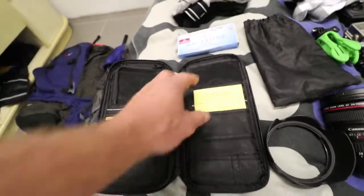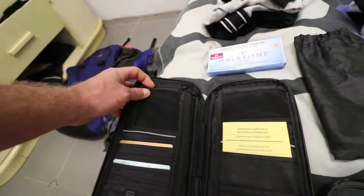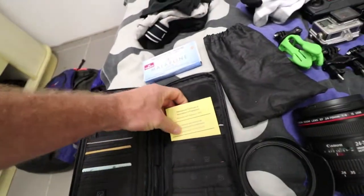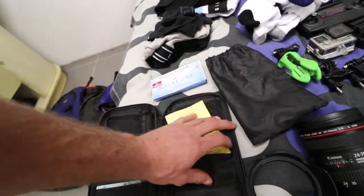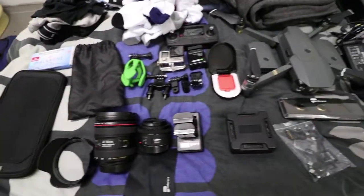Over here is where I put my passport. It's also a good little slot for cash, coins, and extra cards. I've also got to take this — it's evidence that I've gotten my vaccine shots, so I've got to show that. And over to the fun technology side.